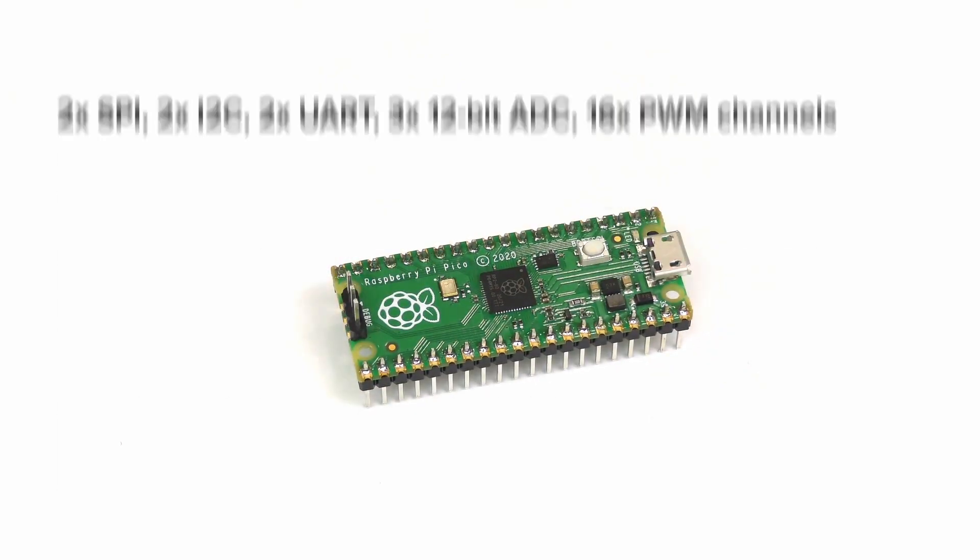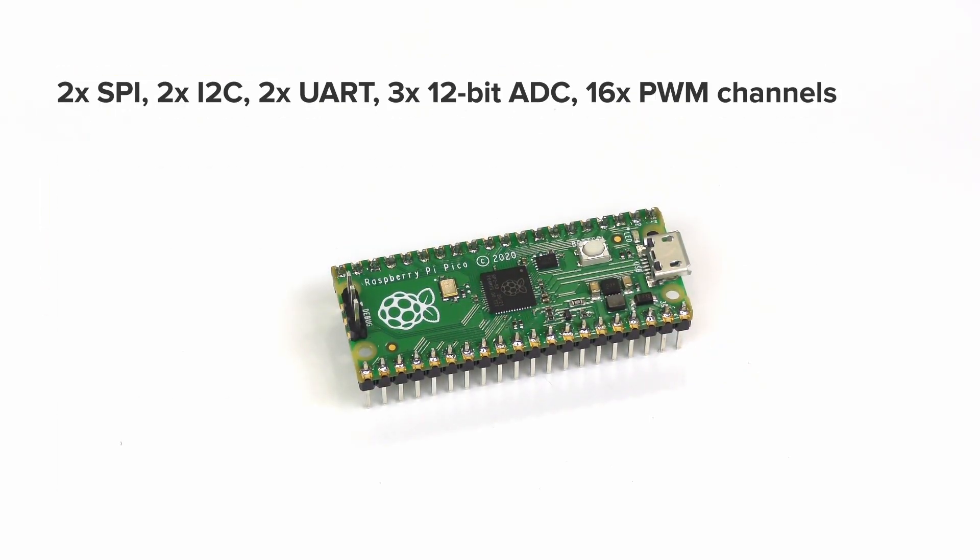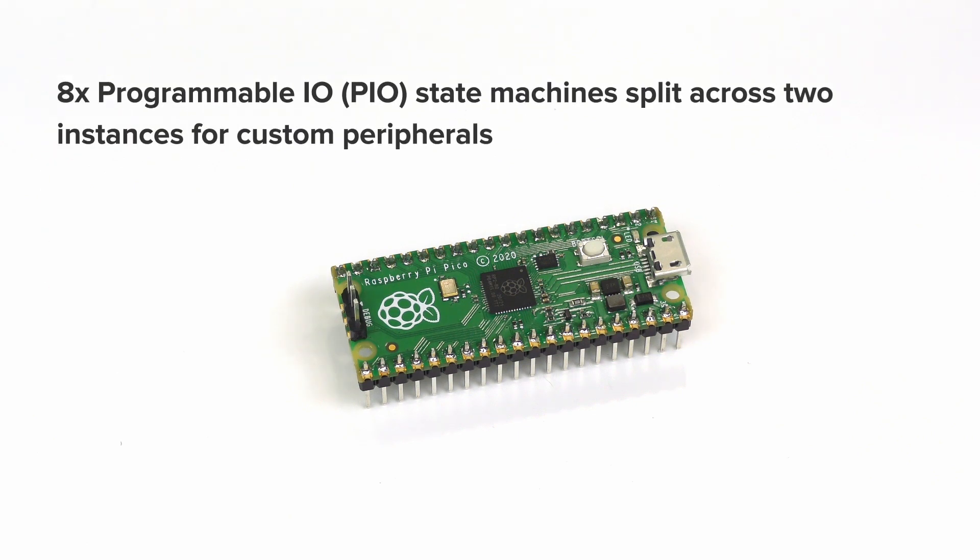It has up to 2x SPI, 2 I2C, 2 UART, 3 12-bit ADCs, and 16 PWM channels. It also has 8 programmable I/O, or PIO, state machines split across 2 instances for custom peripherals.